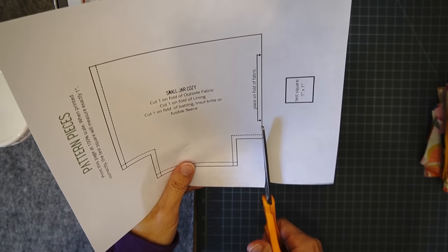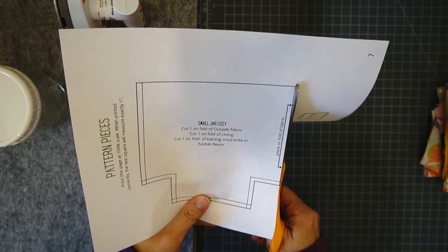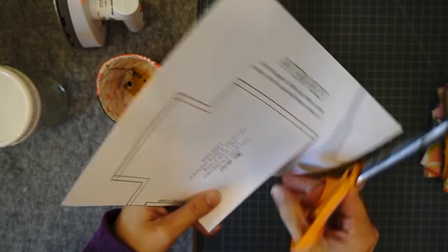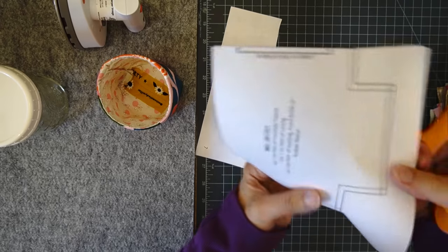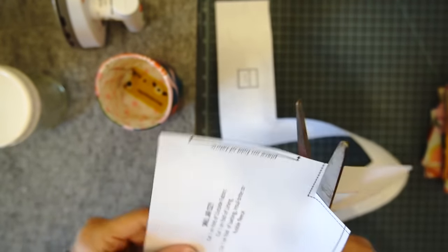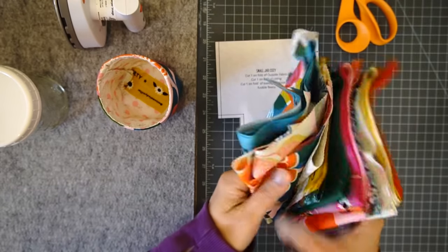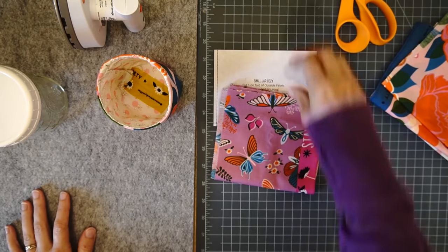So of course you need the pattern first. When you print the pattern, make sure that your printer is cutting it at 100% scale because most printers try to shrink things. Your cozy will be too small. So with this project it's important that you print at 100% scale. There is a test square on the pattern so you can make sure. So we're going to make the small cozy first. You only need some scraps of fabric. I got these Ruby Star Society scrap bag fabrics — I'll try to link to that video. I think I'll use the butterflies today.